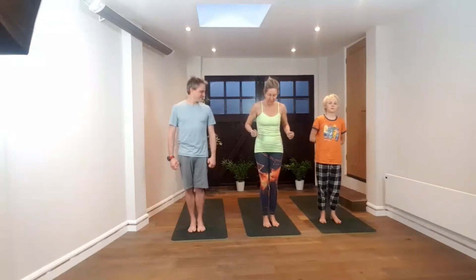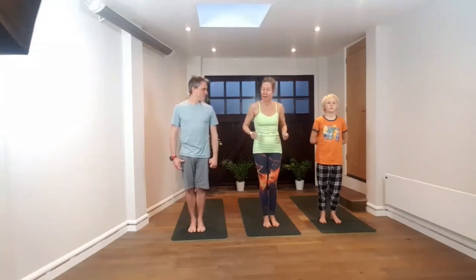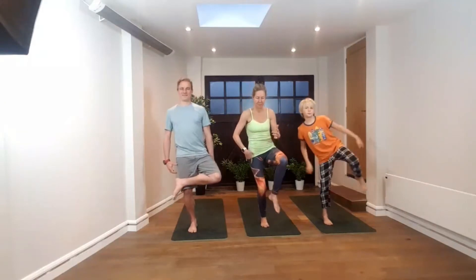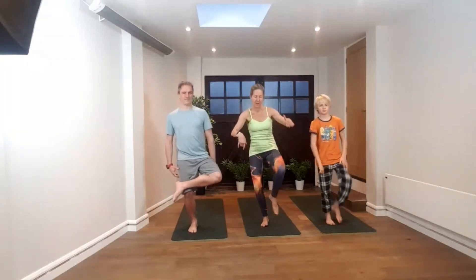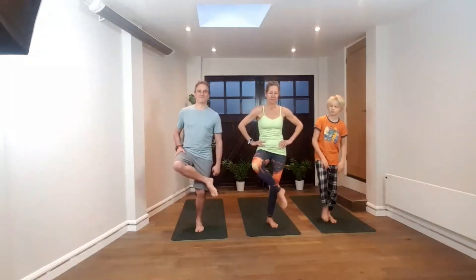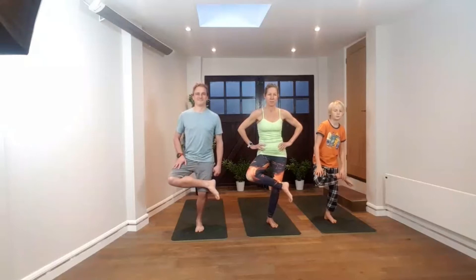So we're going to do five sun salutations and we're going to do a balancing pose in between each. I'll just demonstrate now. We're going to lift up our right leg — our actual right leg, as sometimes we mirror in classes. We're going to bend our left knee and then place our right foot on our left knee. Then we're going to do the same on the other side.